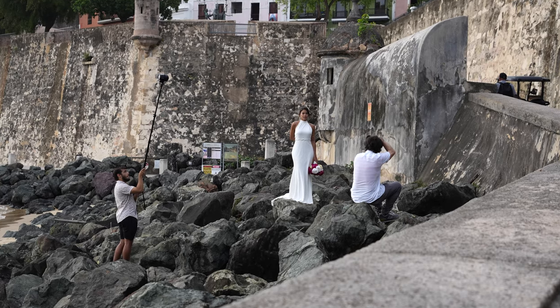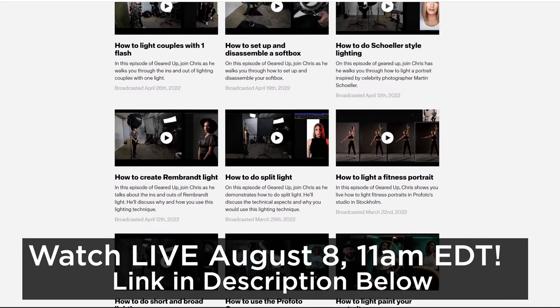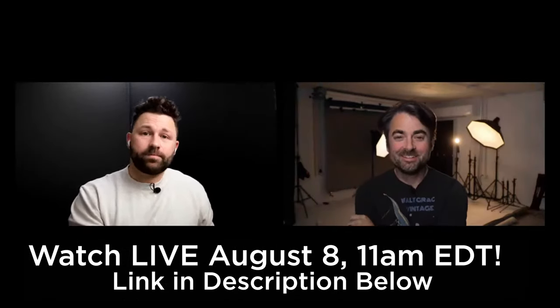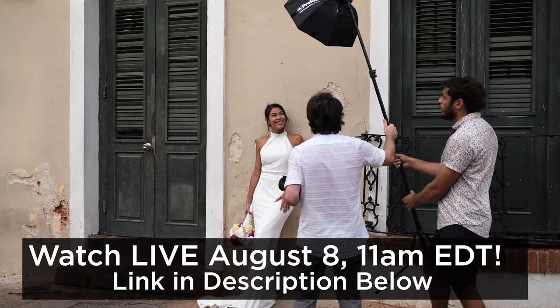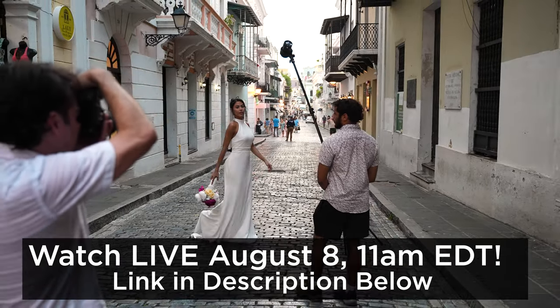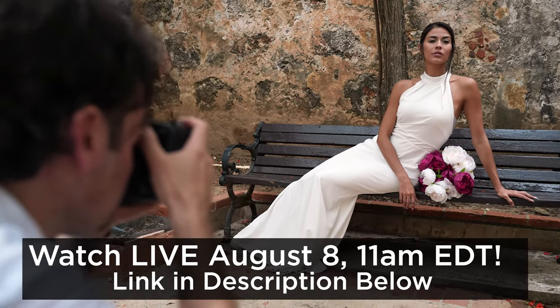I've teamed up with Profoto to share six of my favorite lighting setups for location portrait and wedding photographers. In this video I'm going to show you three of my favorite setups, and tomorrow August 8th at 11 a.m. Eastern I will share my final three setups live on Profoto's Geared Up with Chris Fane. Click the link in the description to watch it live, and if you missed the broadcast, you can always watch the entire show from the link below.